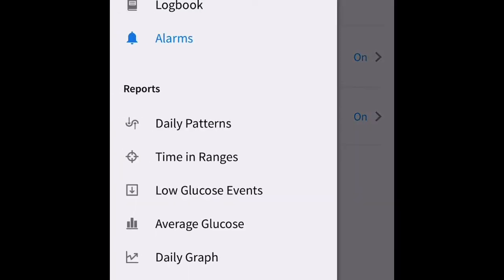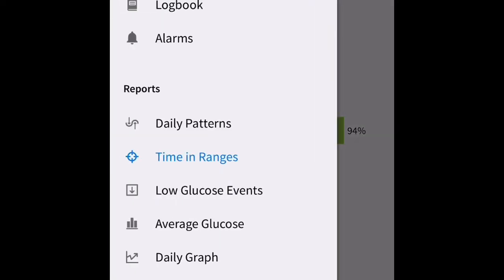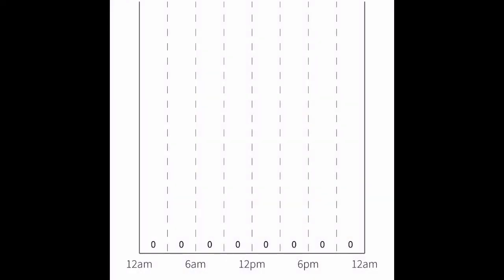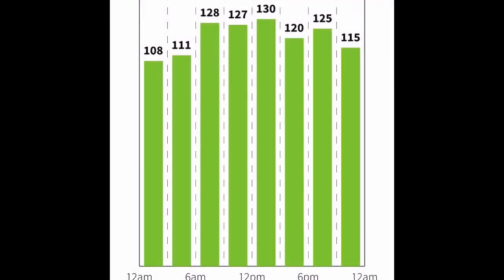There's also Daily Patterns, which is helpful after you've been using the glucose monitor for at least a week or two. Time in Range gives you an idea of where you are within your ranges. Low Glucose Events tells you how many times you've had low glucose. Average Glucose is really good because it tells you where you've been for the past few days.